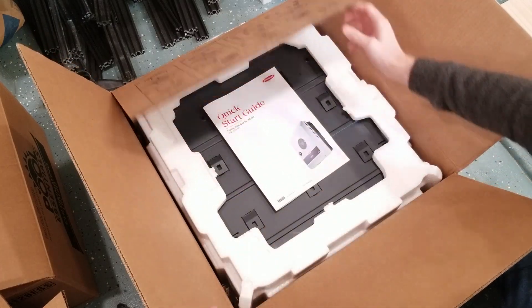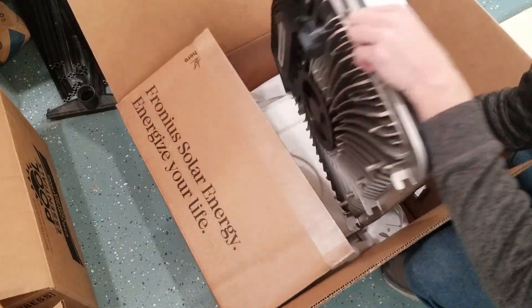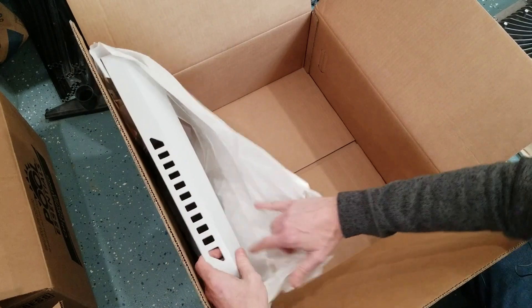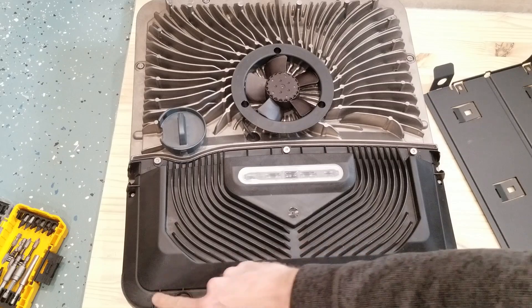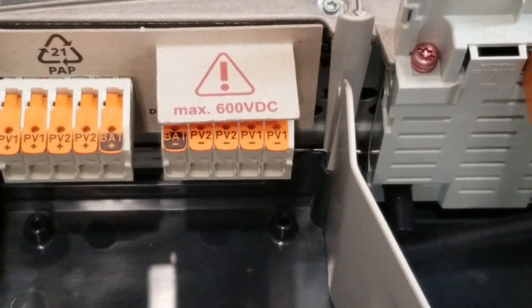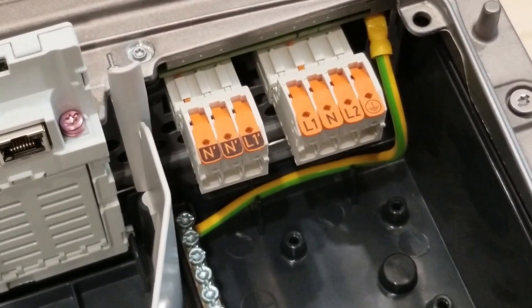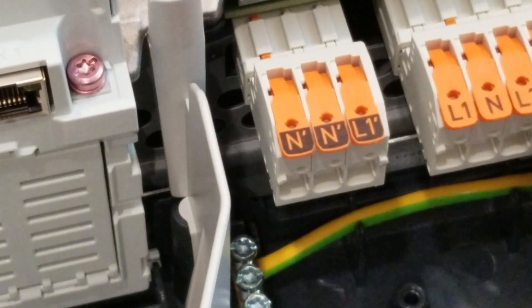Let's get this inverter box opened up. There are some unpackaging instructions and a quick guide — it's heavy. We have our cover, and loosening these five screws I'll take a quick peek inside. On the left side is where we bring in our DC lines from the solar panels. On the right-hand side we have our AC wires — line one, line two, neutral, ground, and the ground bar. There's also a connection here if you want to hook up an outlet powered directly from the inverter.